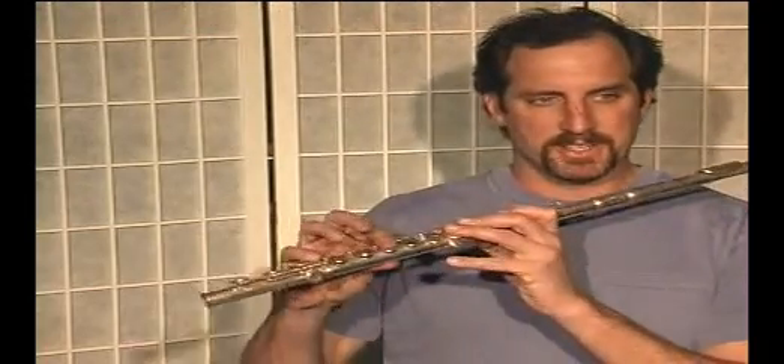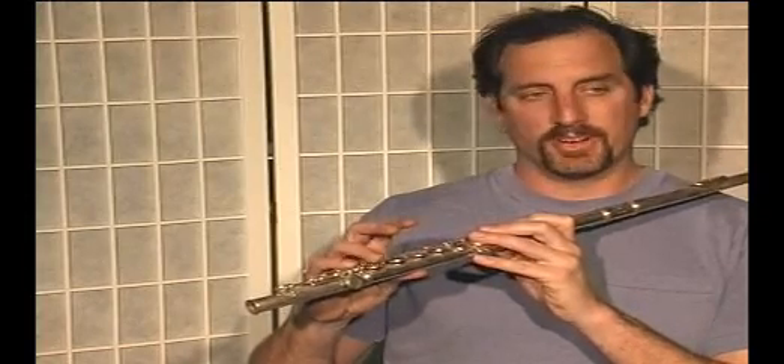This is in the key of G, and the key of G has one sharp, and that's the F. So every time you play an F note, instead of playing it with your first finger on your right hand down, you're going to play it with your third finger down. So there's an F natural, F sharp.